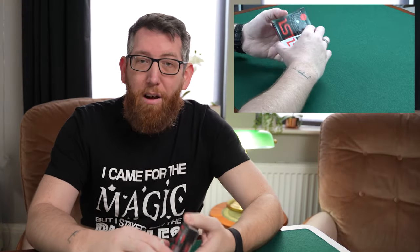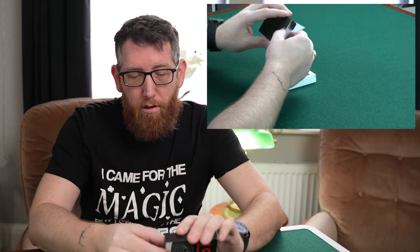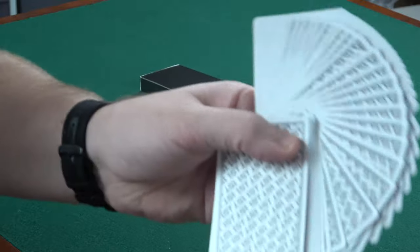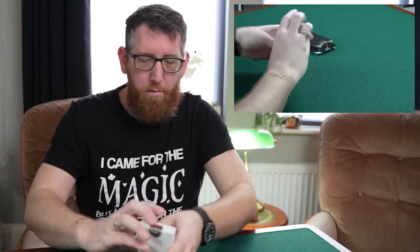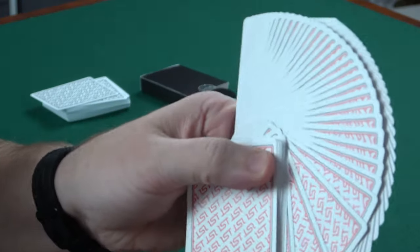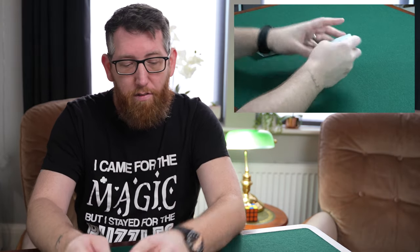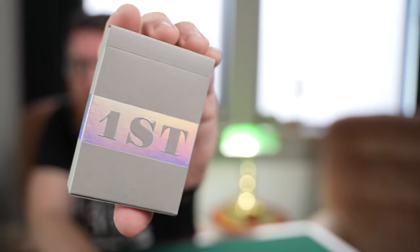Up next we have the First V4 — released in both black and white versions, so I had to get both. There's a nice gaff card with a queen of hearts and four of spades combined. The backs have the First logo: white background with black text on the black version, and white background with red text on the white version. I hadn't really played around with these much but got them both to complete the collection.